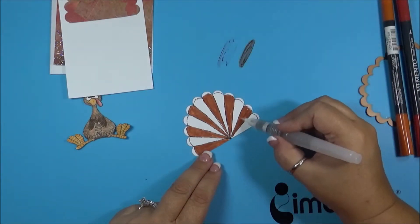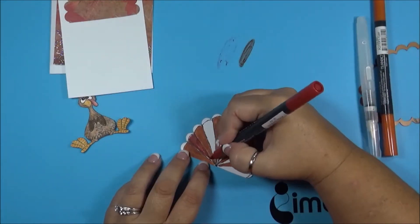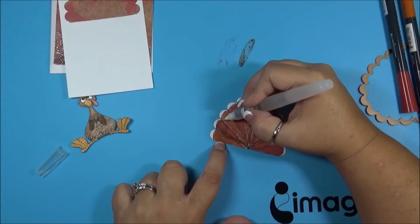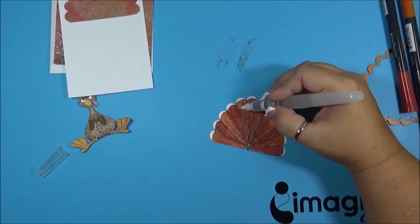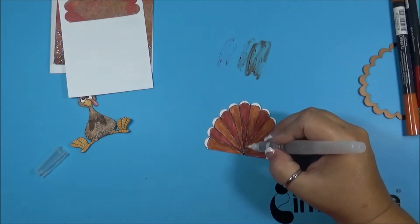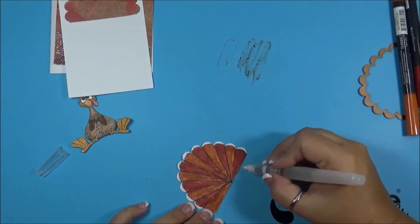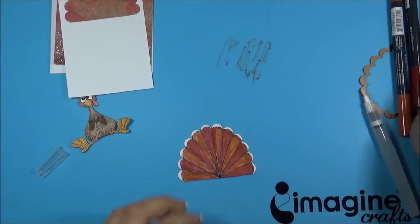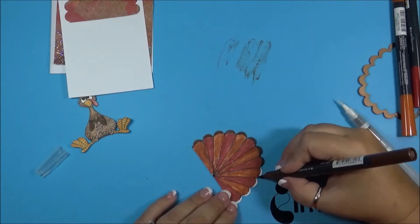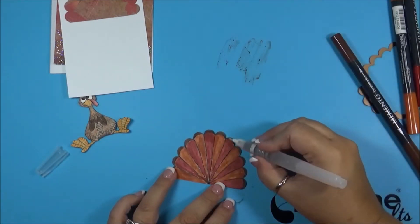On the ends of the feathers, I'll be using rich cocoa, and then I just continue to keep going over it with the ink potion number nine — it helps blend it and gives it more definition throughout the feathers. There we go, blending those in just a little bit more.